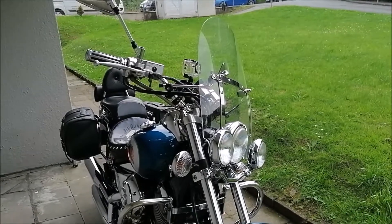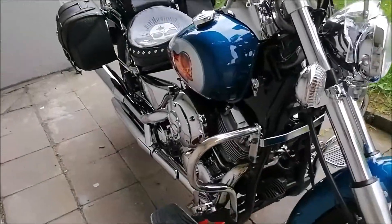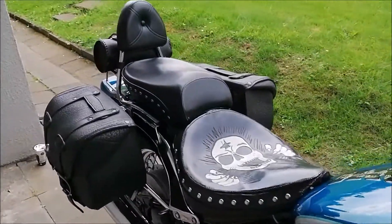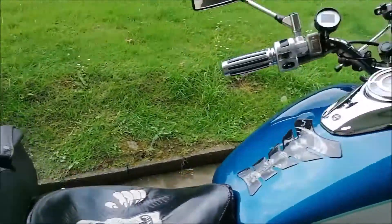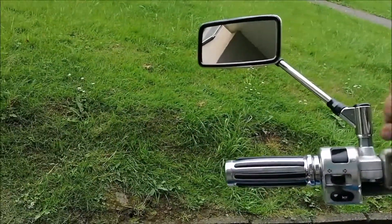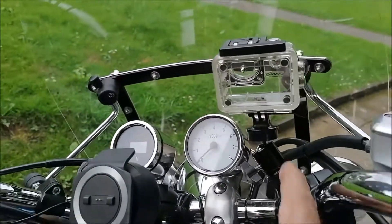So ist jetzt der Plan. Ich habe mal eben rundherum gewischt – da ist noch im Regen Wasser reingekommen.